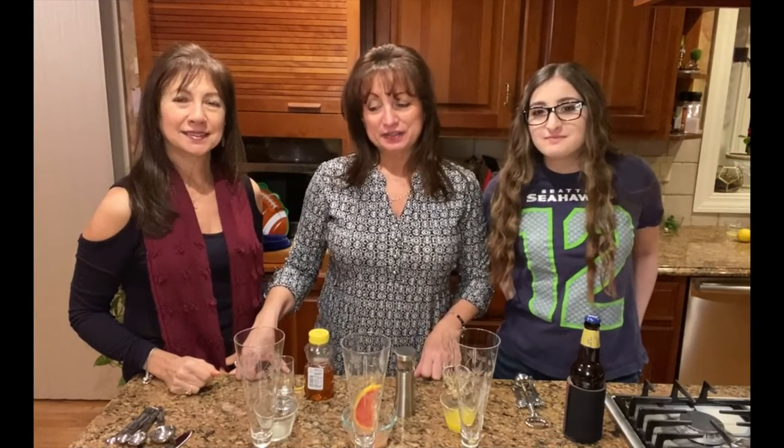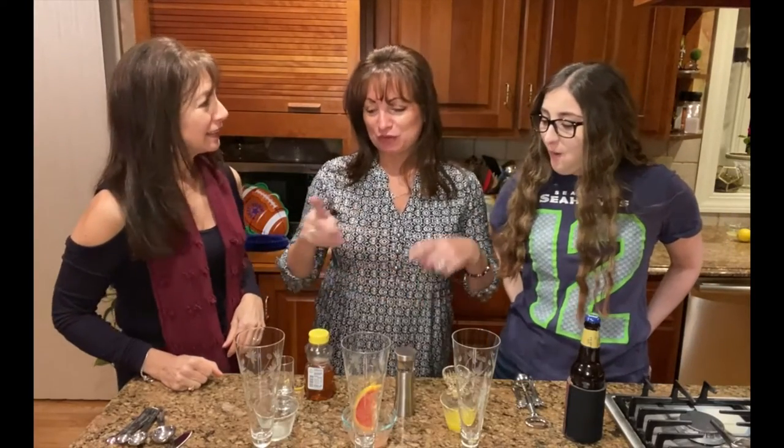Hi, we're the girls from Kukla's Cuisina. I'm Joanne. I'm Kelly. And I'm Jackie. Now, you can't have Super Bowl week without having beer, right? But plain beer is boring. So we thought we would spice it up a little and make it Greek. So we're going to take some different Greek liqueurs and make these Greek cocktails.